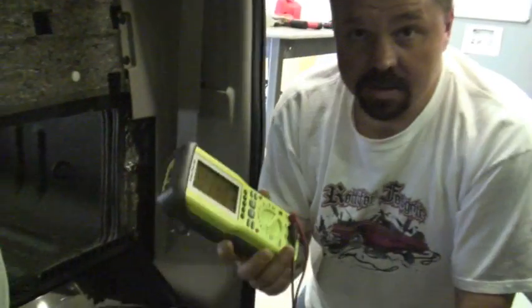Now that the 360 has flattened out the signal, we can go ahead and set the gains on the amplifier. Here at RTTI, there's only one way we recommend doing it and that's using an oscilloscope.